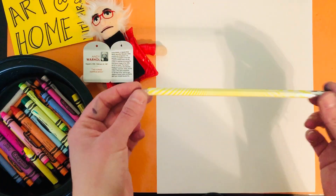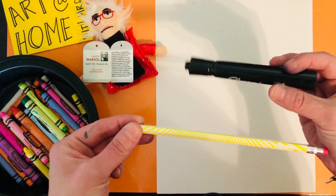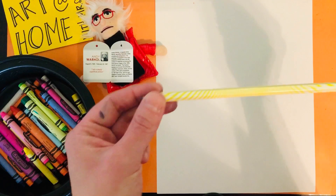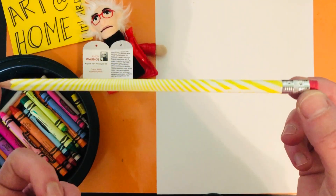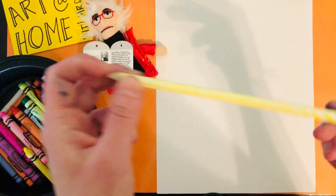First step, I am going to have you guys start with a pencil because we will have to erase. After that, you can switch to marker, crayon, pen, whatever you have, but you do need a pencil with an eraser. And I know in the art room those are hard to find, so do your best and let's get started.